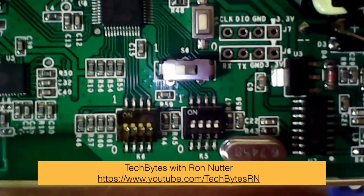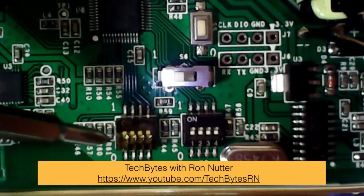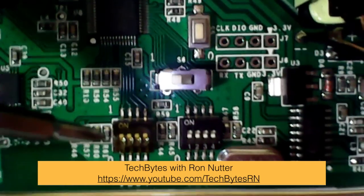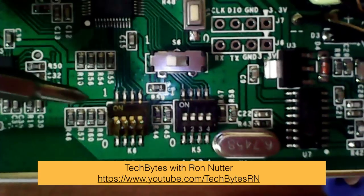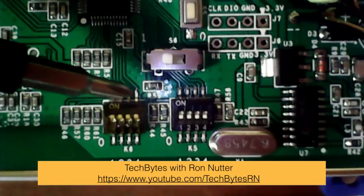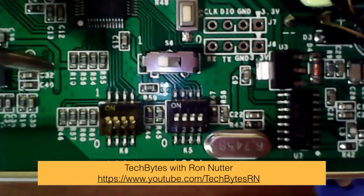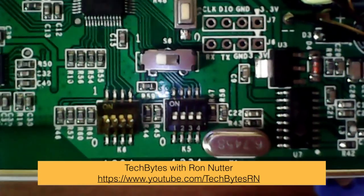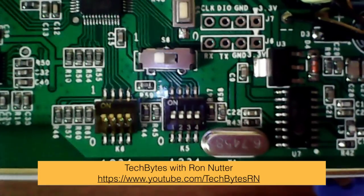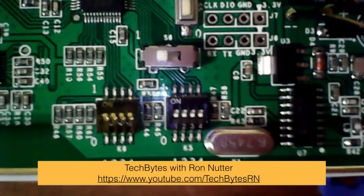The other thing you want to do is go over to where these little dip switches are with kind of an orange or reddish tint — they're covered by a little cover, and this is labeled K6. Move all four of those to the on position, or to one. I wasn't sure which inputs I was going to use, so I moved all four. Once you've done that, put the cover back on and you're ready to proceed.